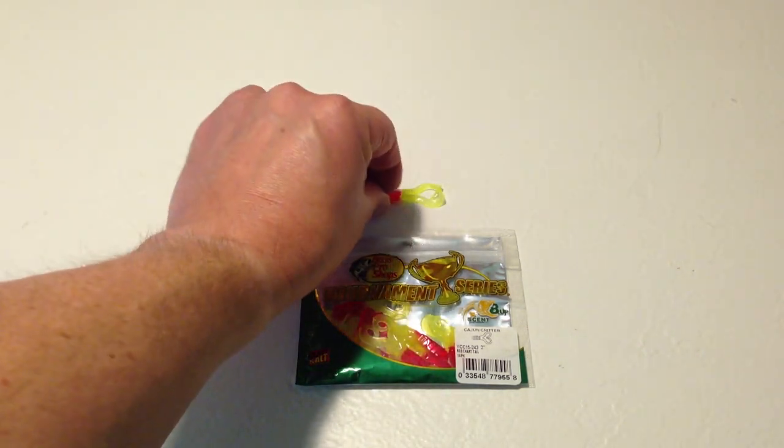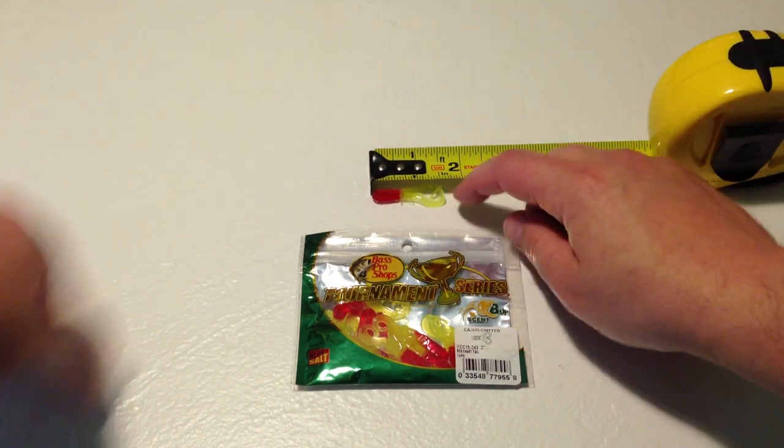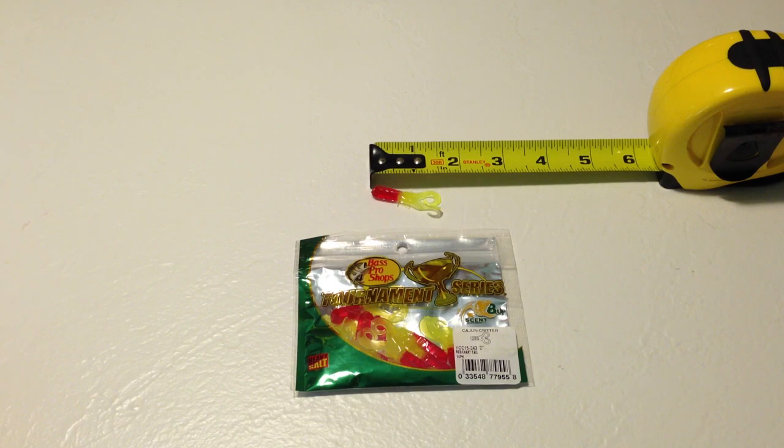The packaging indicates that it's two inches long. Just shy of that when it's retracted, but when the tail is extended, it's about two inches, so it's pretty much spot on with that.